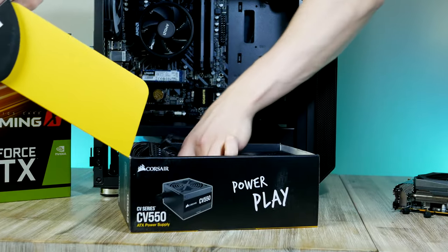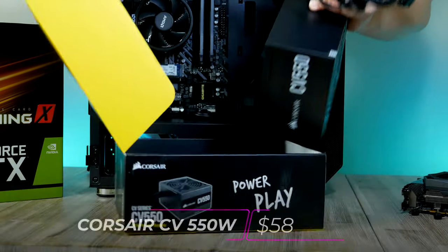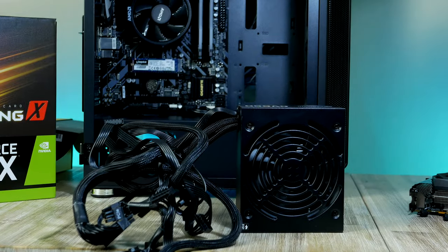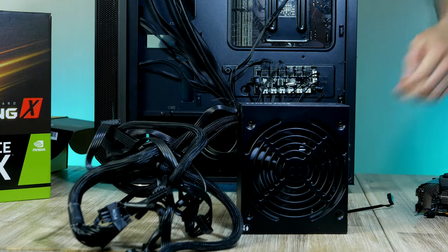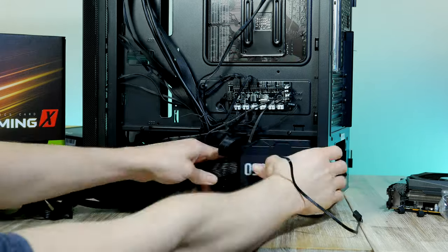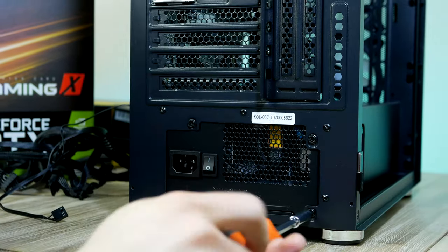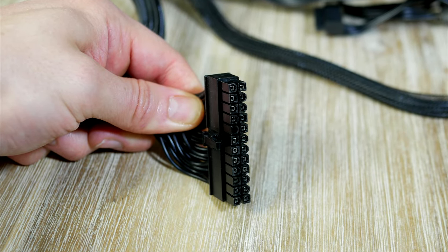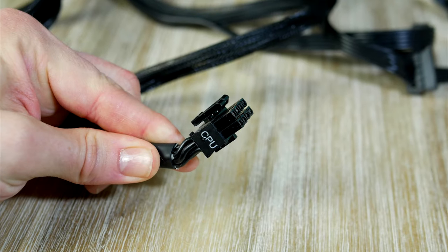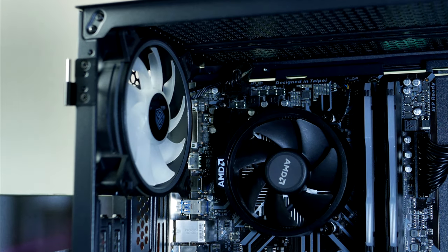For the power supply I chose this 550-watt unit from Corsair — a compact, silent, high-quality PSU with 80 Plus Bronze efficiency certification. Make sure the fan is facing downwards, then gently slide it into place and secure it. Now we'll do a couple of cables: first the 24-pin power for the motherboard, which goes to the connector on the mid-right side, and then the 8-pin CPU power cable going all the way up to the top-left corner.